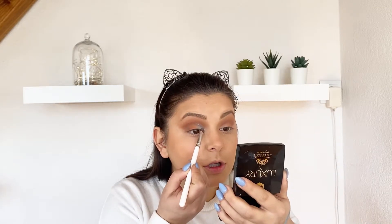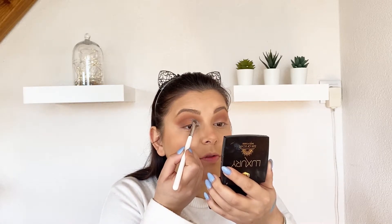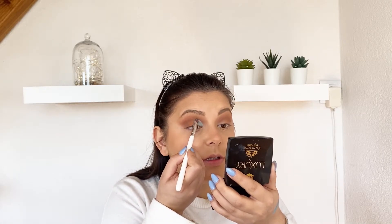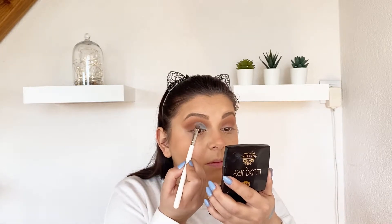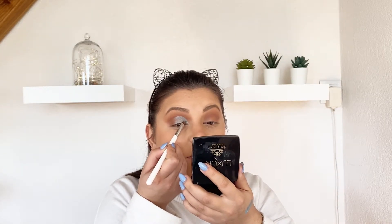You can also cut crease and then apply this shade, but today I want more of a simple look. To give this extra glow, you can also add one more layer of it.